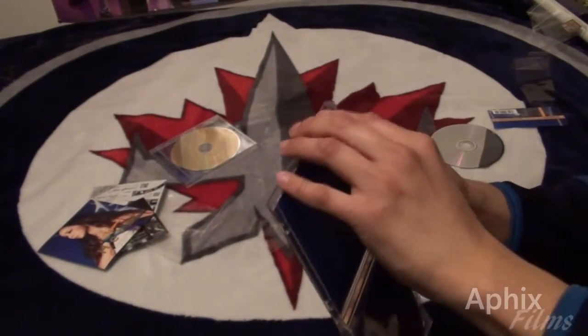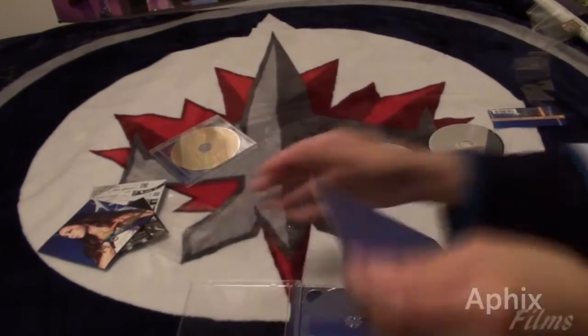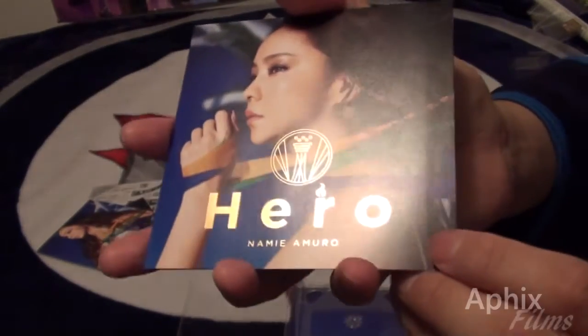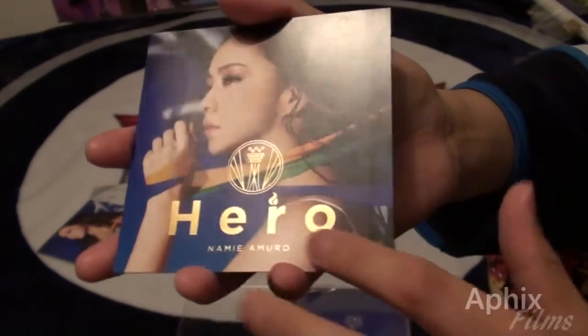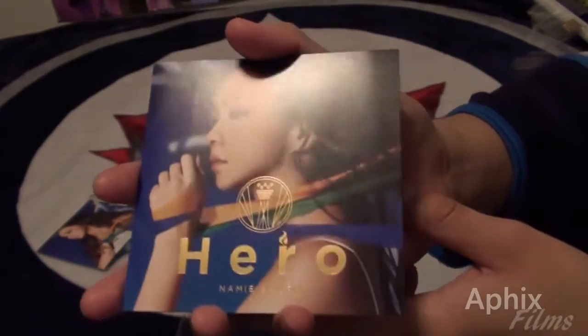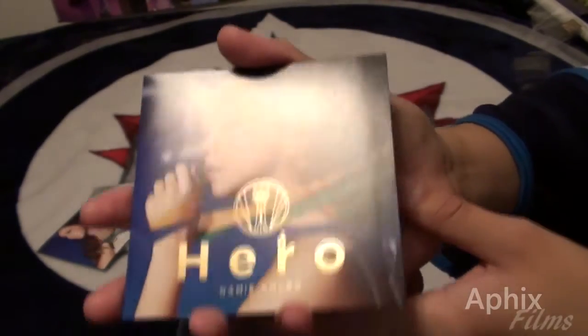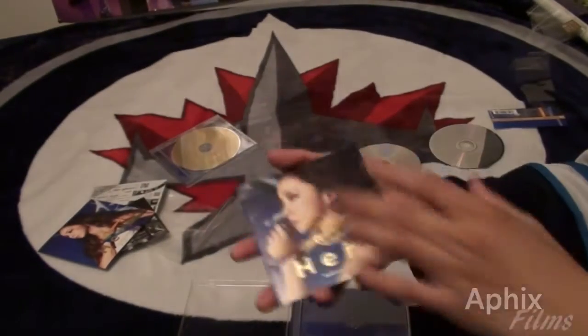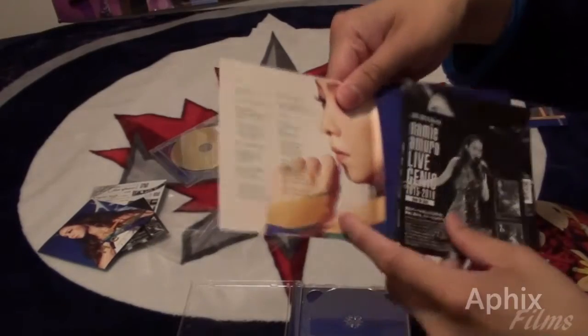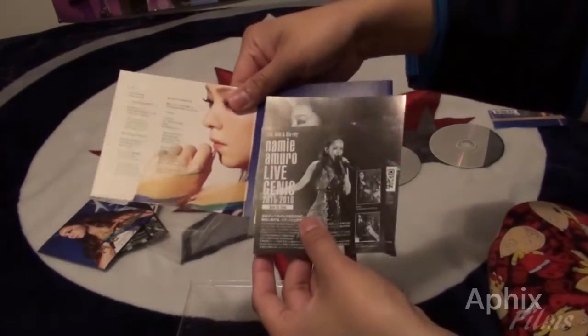That's what the back panel looks like — where the holder keeps the CDs in place. Now let's take a look at the booklet. This is gorgeous — the writing has that metallic gold finish as opposed to the rest of the cover. I love that, it's a beautiful nice touch.